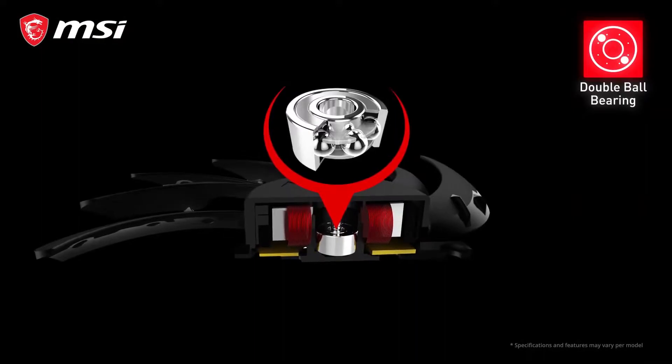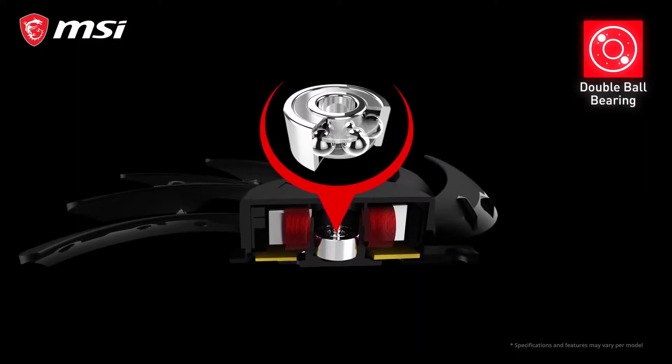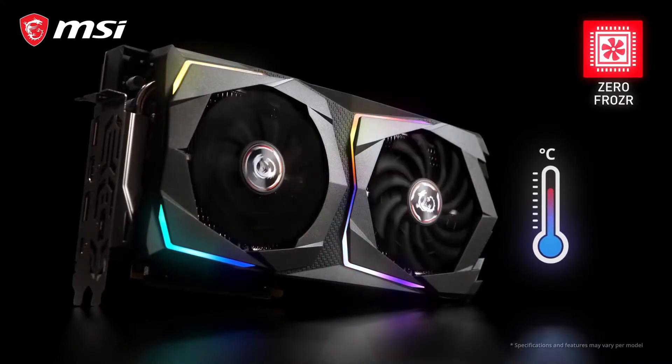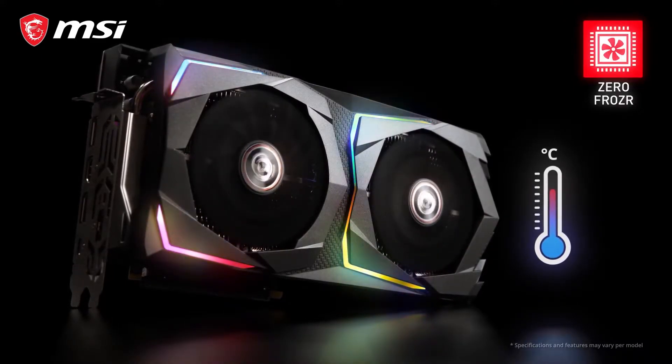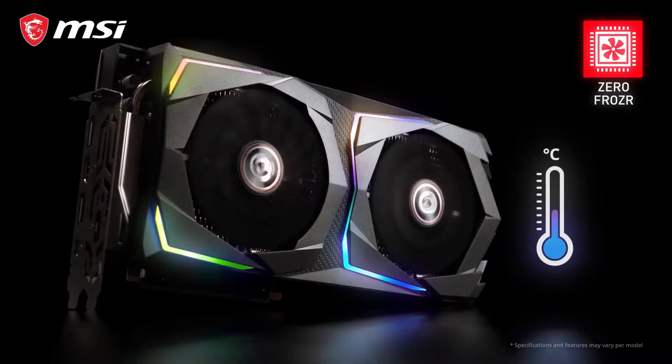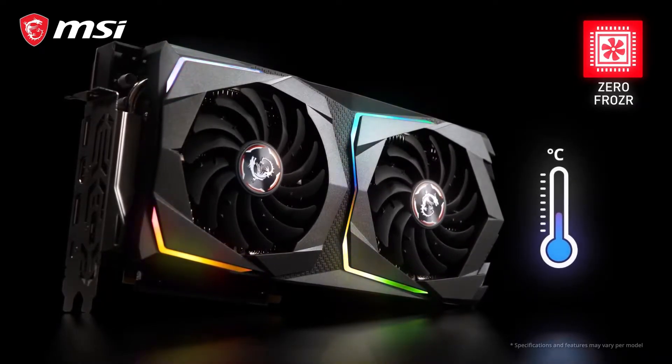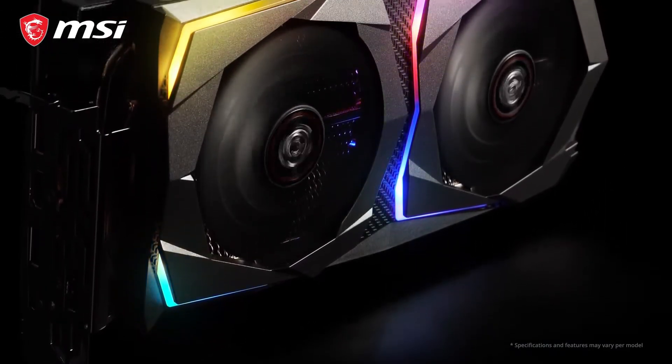At the core of each fan are double ball bearings that keep the fans quiet and are also very durable. Thanks to ZeroFrozr, the fans will only start spinning if the card actually needs cooling. When the temperature drops again after gaming, for example, the fans will stop completely to eliminate any possible noise.